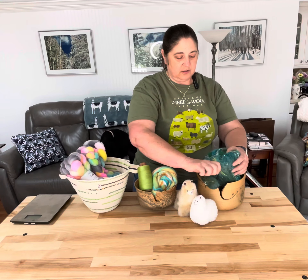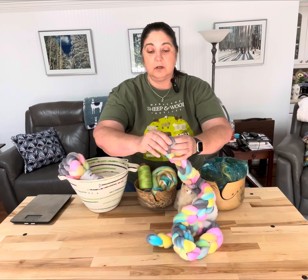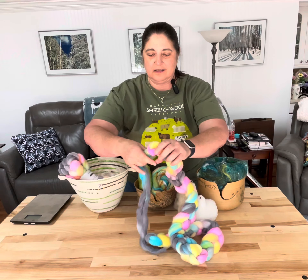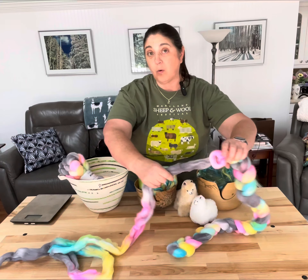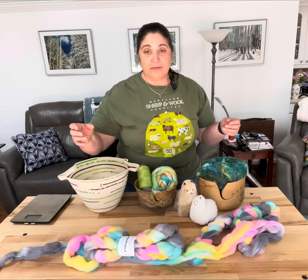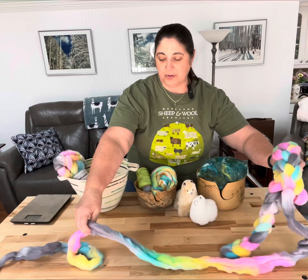The other option, since I haven't done too much in the way of commercial top lately, is this beautiful Rambulay, which I absolutely adore. Jakira Farms is just wonderful. Look at this — their dyeing is absolutely amazing. I could probably just spin it straight up and two-ply it, but I thought we would do a fractal. I have eight ounces. I would like to spin one straight and then set this up for a fractal.